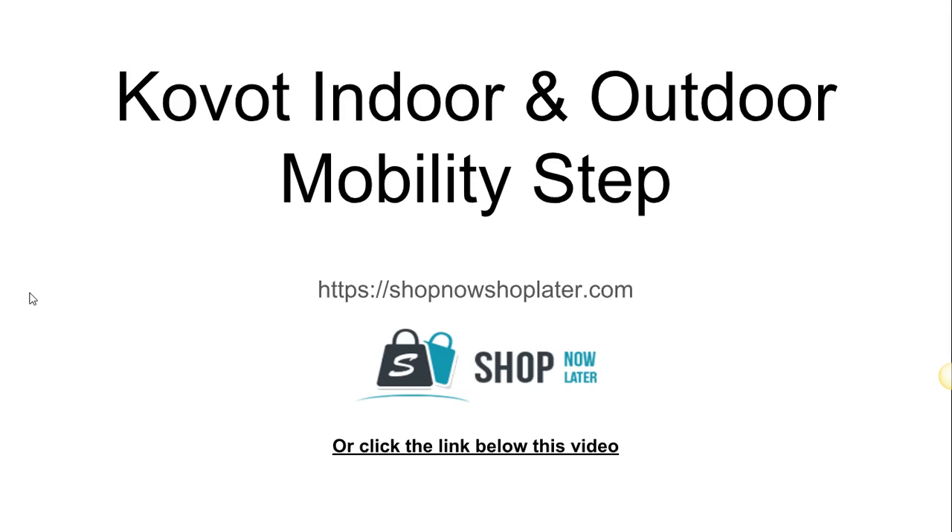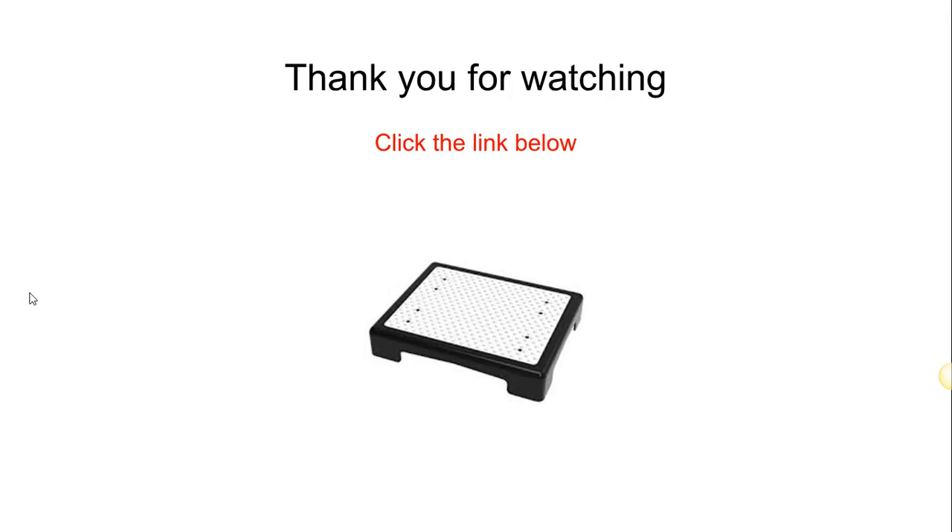If you'd like to pick up this item, go to shopnowshoplater.com or click on the link below to go to our site and purchase this item. Thank you so much for watching this short video. Don't forget to subscribe, share this video, like this video, and hit the notification bell so you're notified when new videos are posted. Thanks for watching and have a wonderful day.